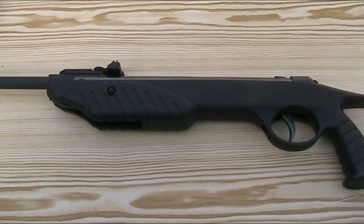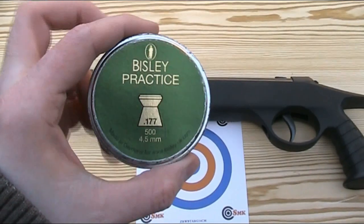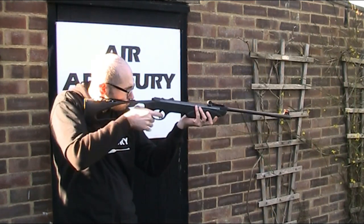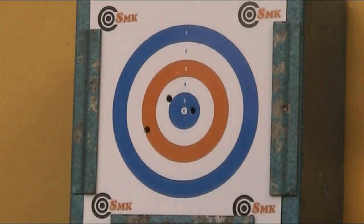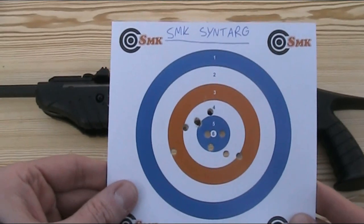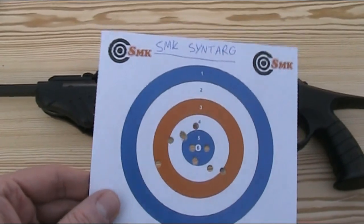I'm now going to do some shooting and testing of the rifle. First I'll test the accuracy by firing 10 pellets at a 14 cm square target at a distance of around 12 metres, using 8.1 grain Bisley practice pellets. All 10 pellets are within the orange three-point ring with most grouped a bit tighter than that. I'm happy with that accuracy from a plinking rifle with open sights, but I feel if the sights were slightly better the accuracy would be a lot better, and mounting a scope will definitely tighten up that group.